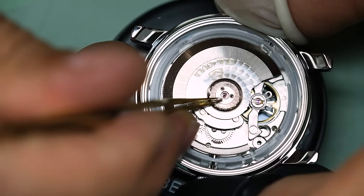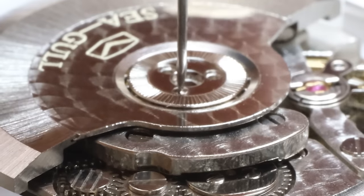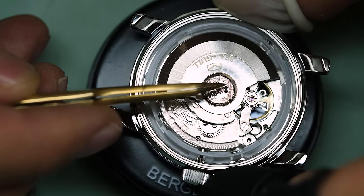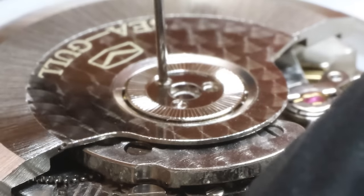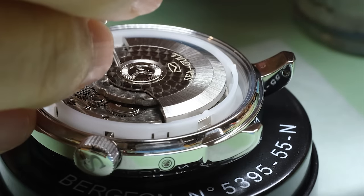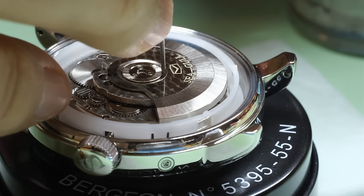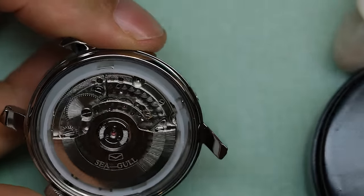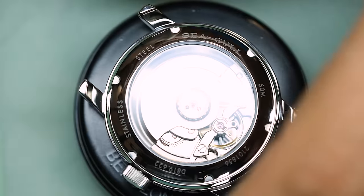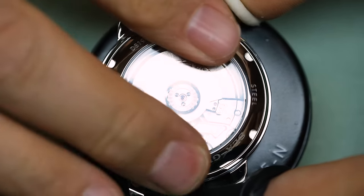Finally, the rotor — it's a ball bearing rotor, which means we do want to lubricate it a little bit with a special lubricant for ball bearings, the so-called Lubetta V106. Simply put a screwdriver into the liquid and then let it run off into the ball bearing — of course, make sure the screwdriver is very clean before doing so. Let's get the case back on and the strap on, and then let's have a look at the watch on the wrist.